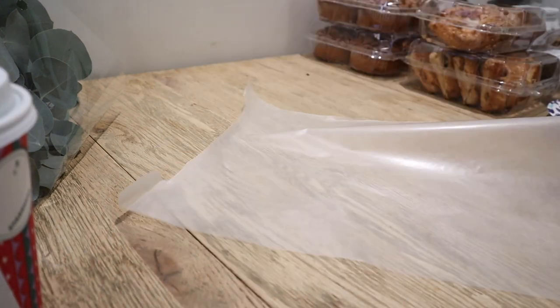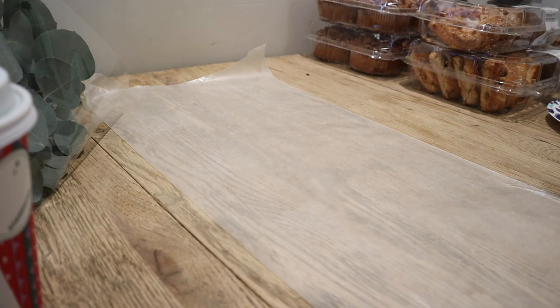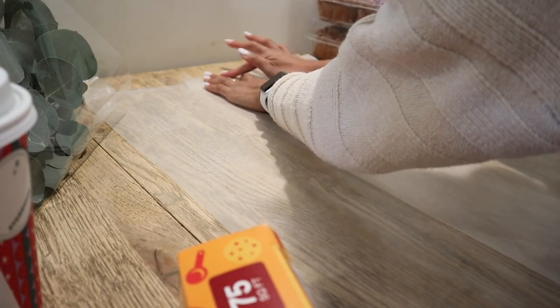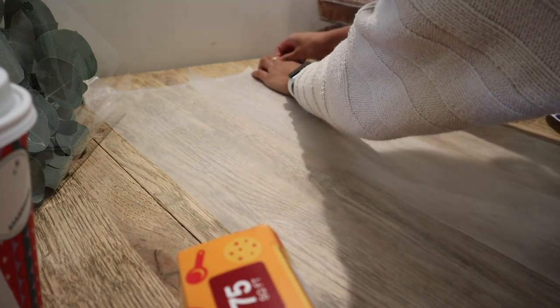Hey guys, welcome back to my channel! Today I'm going to be showing you how I made this charcuterie spread for one of my best friends — this is going to be for her bridal party, and we are going to be munching on this while we are getting ready for the day.